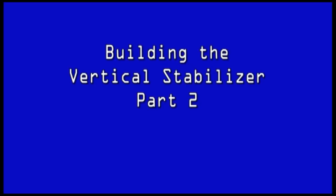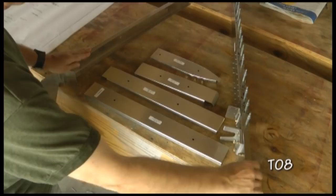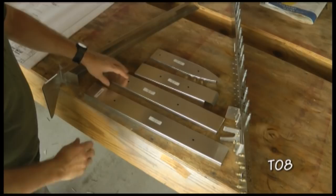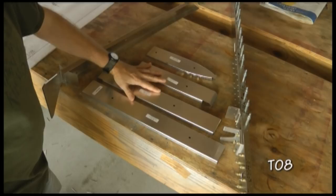Now we can assemble the skeleton for our vertical stabilizer at this stage. Looking at page T08, we basically need just a few components. We need our main spar that we assembled previously, and we need the front spar, or the forward spar that we assembled previously. And then just a number of four ribs. This is T10-01, all pre-drilled. T10-02, slightly smaller, also pre-drilled. T03 and T04. And these four ribs are simply going to span between the forward and main spar.